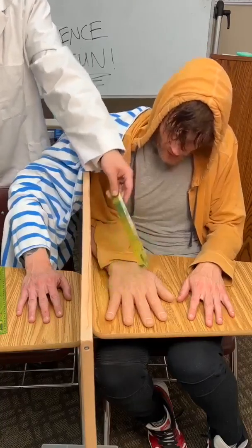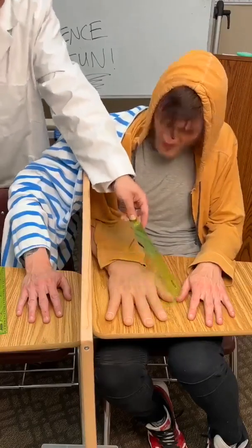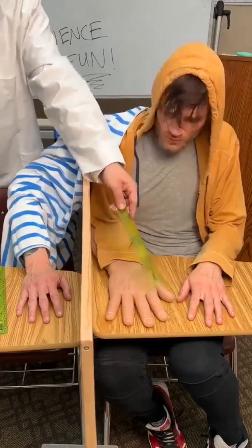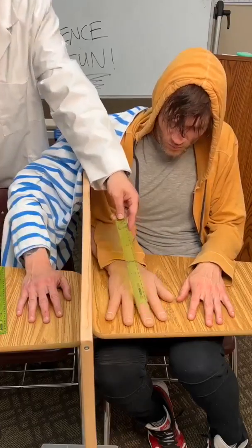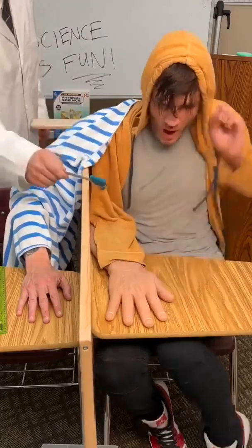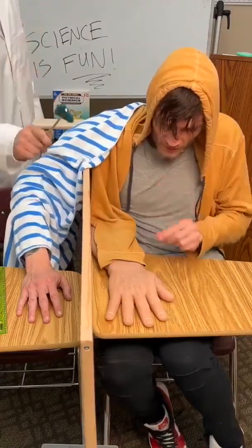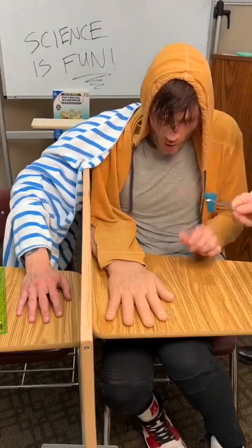I'm going to let you in on a little secret — I have not been using the other ruler! What? It's crazy — it's not! Oh whoa!